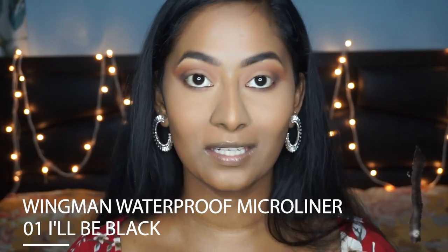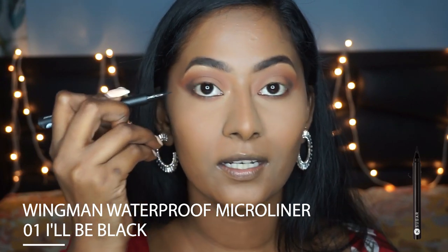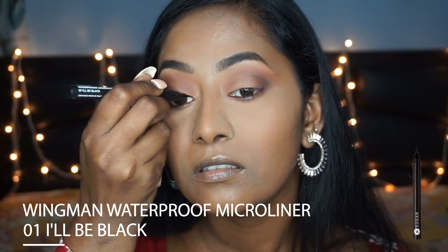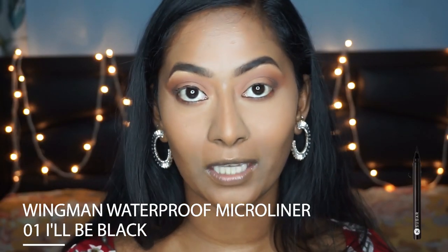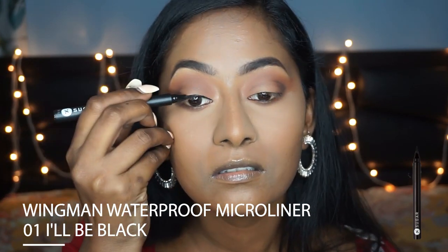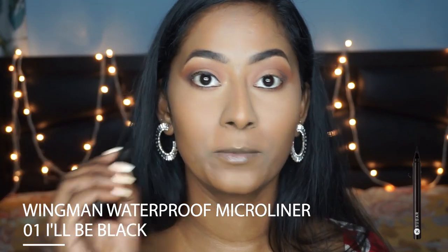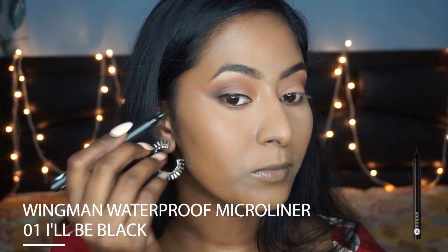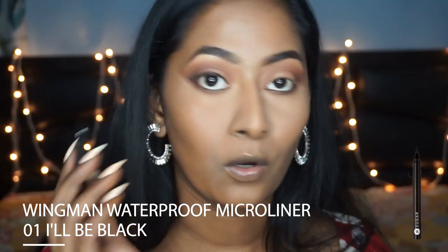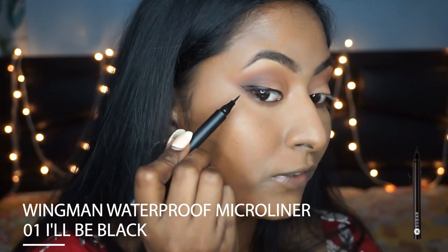I'm going to create a super dramatic winged eyeliner for this look. To begin with the eyeliner portion, I'm going to start from the center of my eyelids and create small dashes along my upper lash line — it looks something like this. Now you can go ahead and connect these dashes to create your eyeliner. Since this one is a pen type eyeliner, creating your winged eyeliner is going to be super easy. To create the tail portion, I'm just going to extend the lower waterline towards the tip of my eyebrows, then connect this tail to your eyeliner, and fill in any gap.